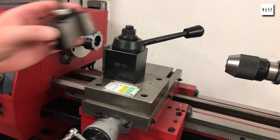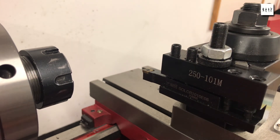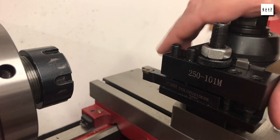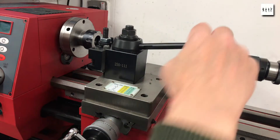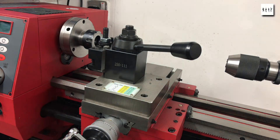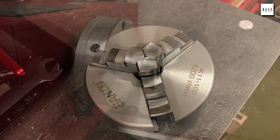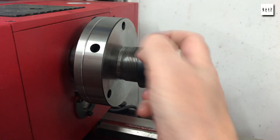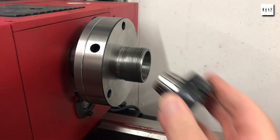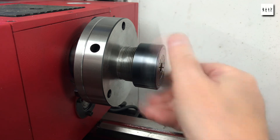Here are a couple of things that aren't mods, they're simply a different choice of configuration. Here's the quick release tool post — absolute no-brainer when it comes to working with one of these lathes. And because of the type of work I do with soft materials and generally on small diameter round bar stock, it makes a lot of sense to replace the standard three-jaw chuck with an ER32 collet system. Now I very very seldom use the three-jaw chuck.